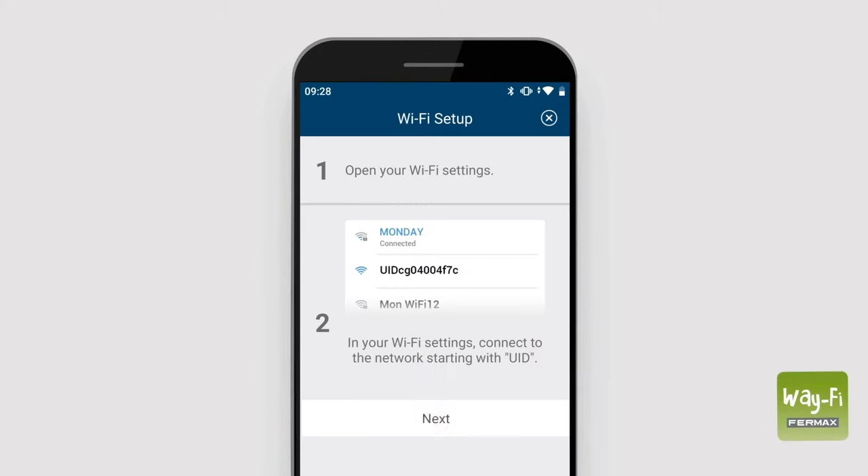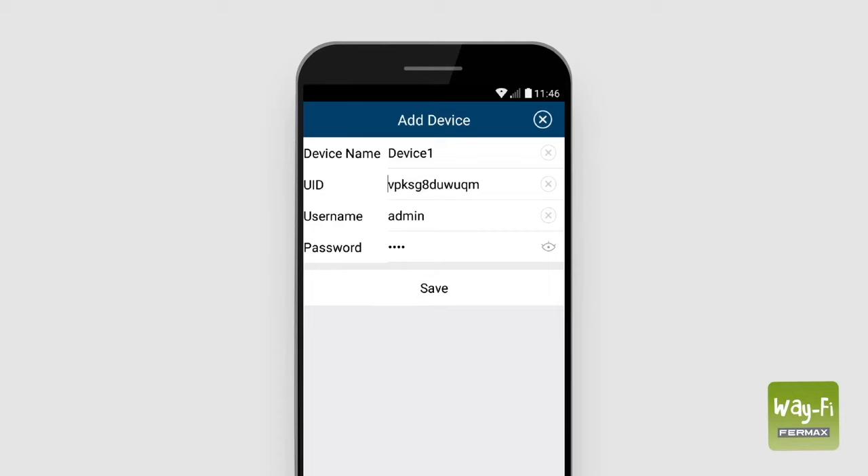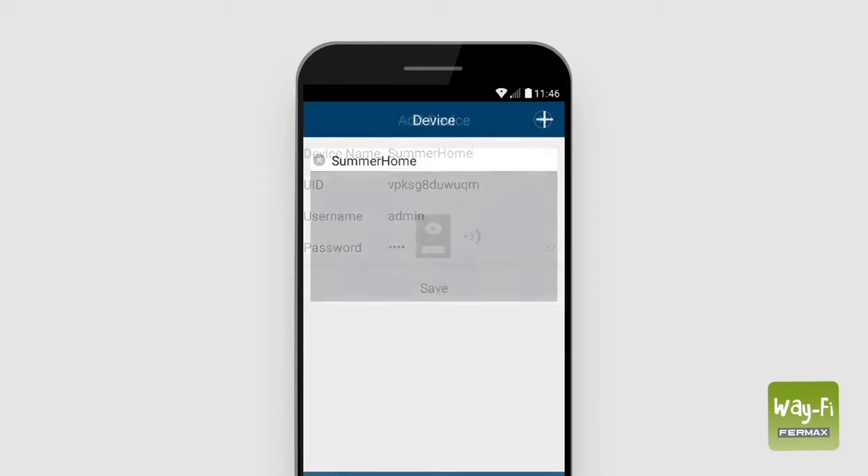We go back to the Wi-Fi app, push next, and write the SSID of our personal Wi-Fi network. We enter its password and wait two minutes until it has been linked to our smartphone. After this, the app will allow us to name the monitor. We use the device name field, and when we finish we press save. The app will automatically show us the home screen, where a new window will appear with the name of the home we have just added.